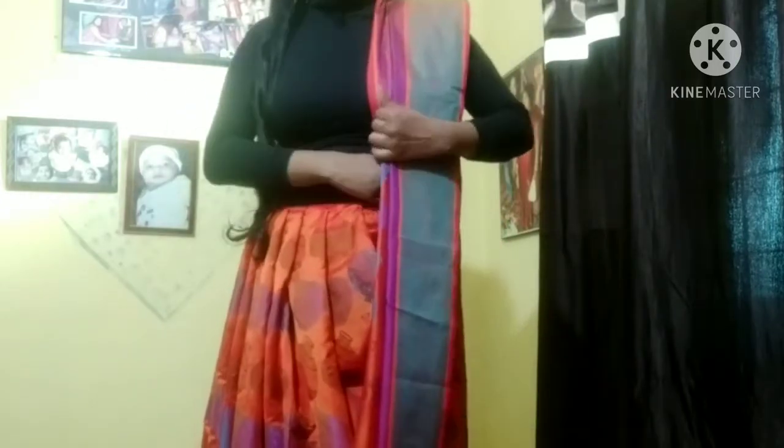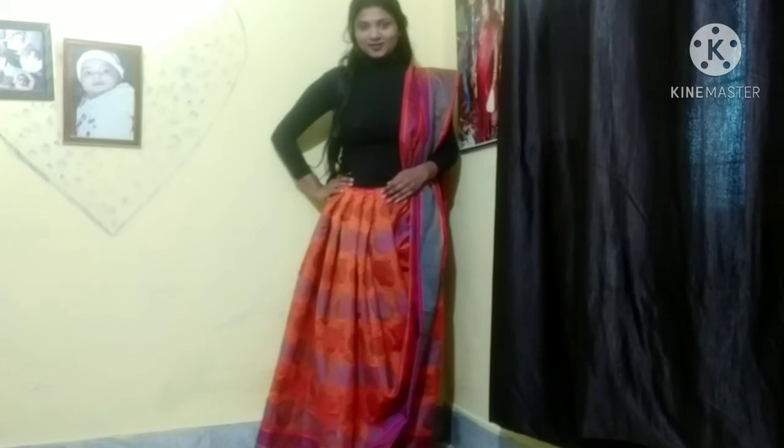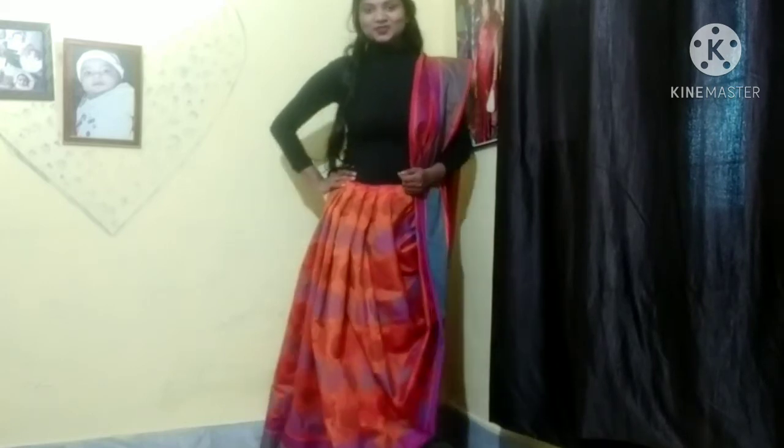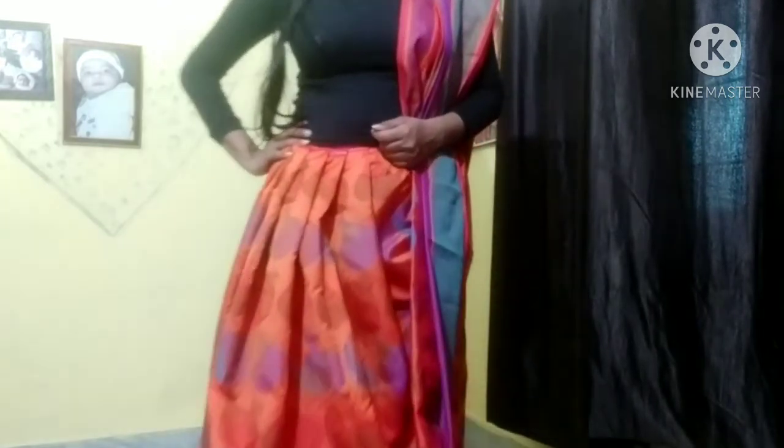This is something like a Bengali-style drape. I have changed the pleats here a little. I hope you like this — this is my final second look. Please like and tell me which style you prefer.